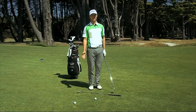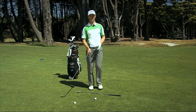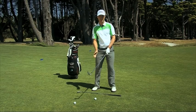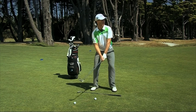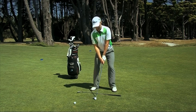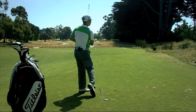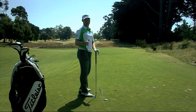The key to hitting a fade and a draw is the alignment. For a fade, what we want to do is stand a little bit open to your target. As a result, your left foot will be a little bit back. Then we want to point the face of the club at your target, and then from there, with your open stance, it should help create a fade. That created some nice left to right spin on the ball and, as a result, a fade.